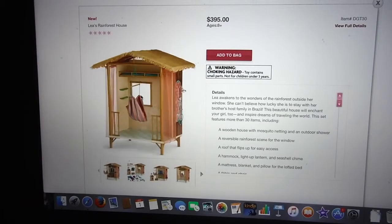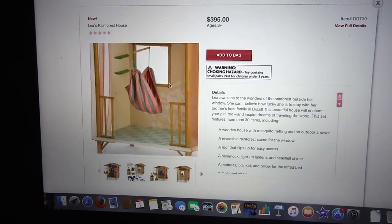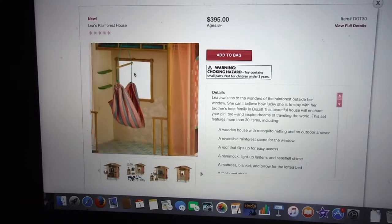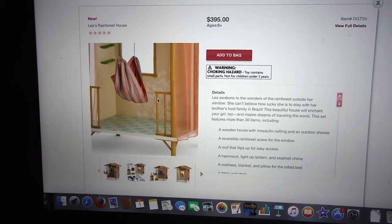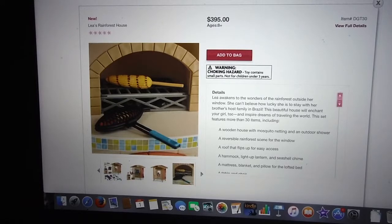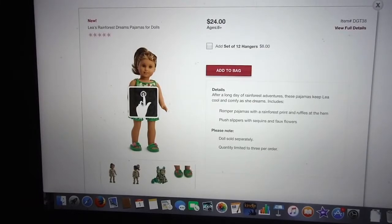I wonder if the hammock is to support the dolls or some of the other dolls. I think American Girl Ideas could easily replicate this — it doesn't look that hard to replicate, but I'm not going to try. There's a better picture of the stove. This is a really cute set, and like I said, I think they can replicate this.